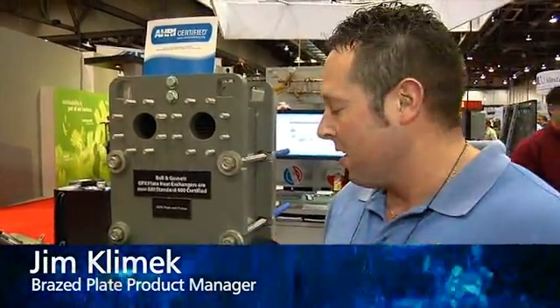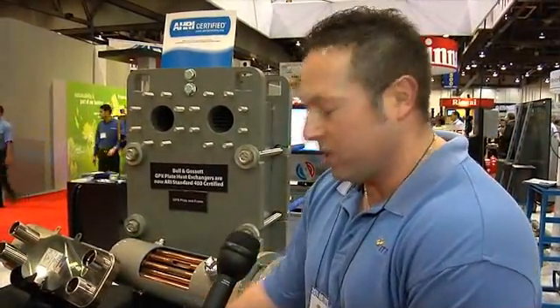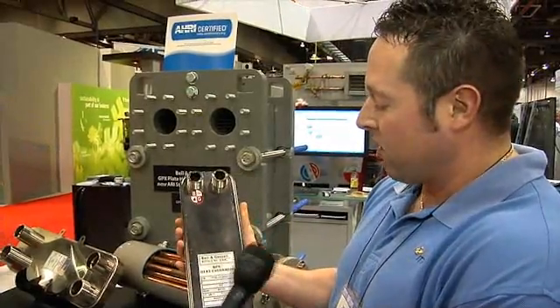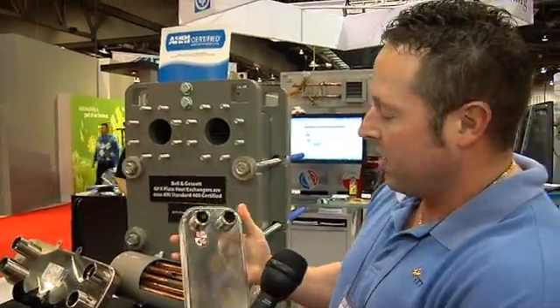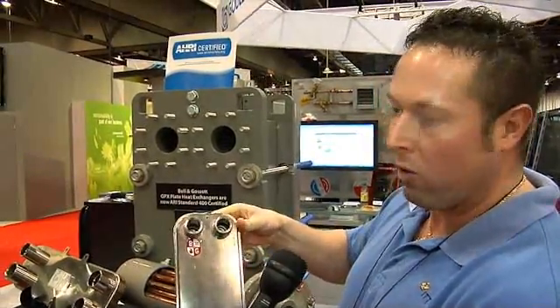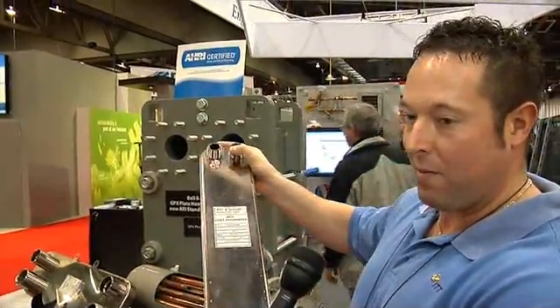This is the Bell & Gossett line for Braceplate Heat Exchangers. This particular product is a recently released new Braceplate Double Wall, called the BPDW Braceplate Heat Exchanger. It's a true double wall product, which means that it has dedicated leak ports on the top and bottom — you can see the dedicated leak ports on the top and bottom here.